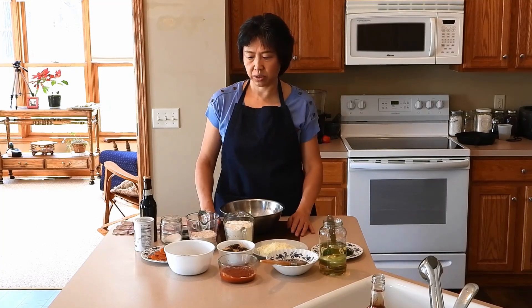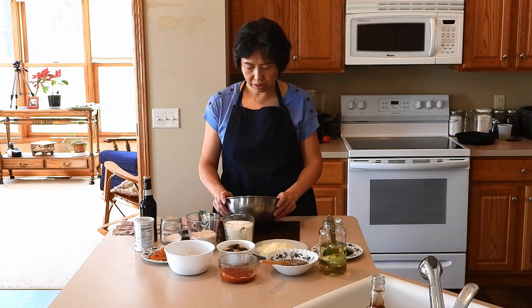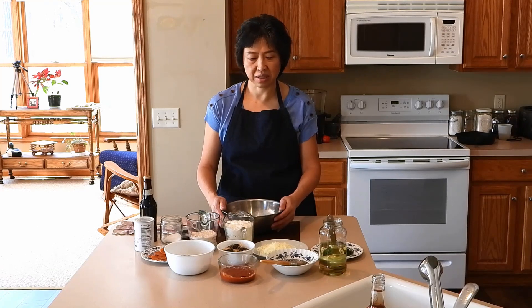I am making a pizza for lunch today and this pizza is a little bit unique — if you do not have yeast and you still want a delicious pizza, this is a way to try it.